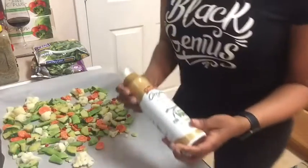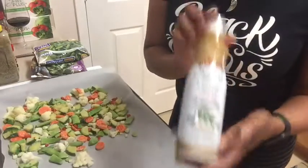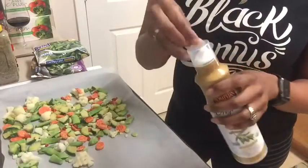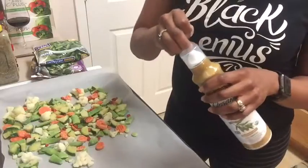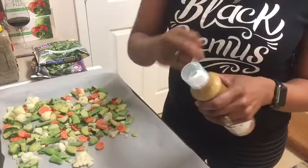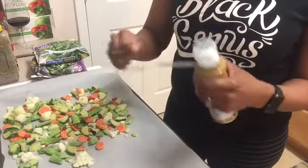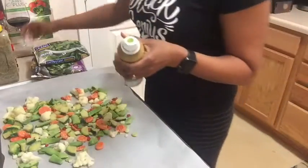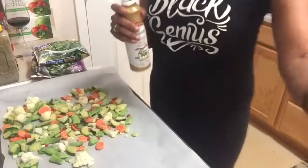I found this extra virgin olive oil spray, and it gives me the opportunity to add some oil to this without drenching my vegetables in olive oil. So not adding a whole lot of calories, but still being able to roast them. Super simple — when you're roasting veggies, you want to make sure that you add your oil first because you want your seasonings to stick to your vegetables. Add oil first.